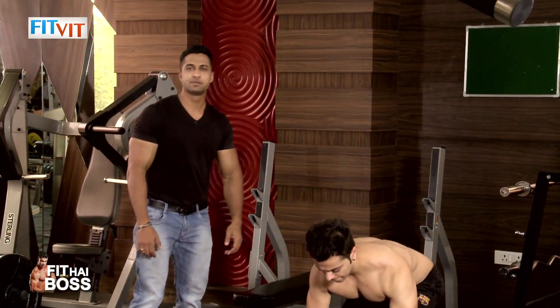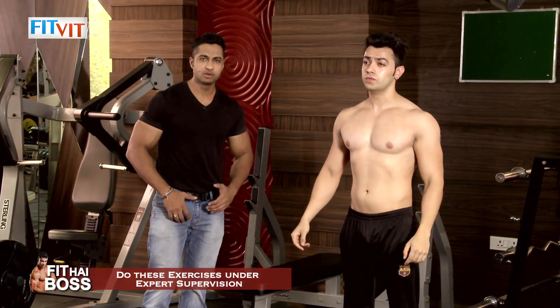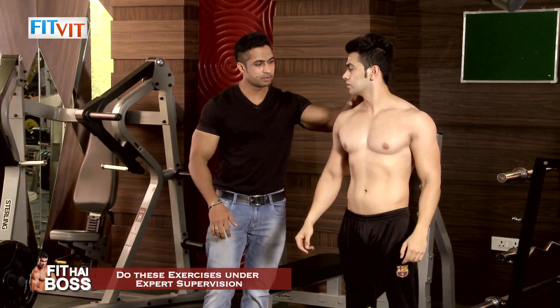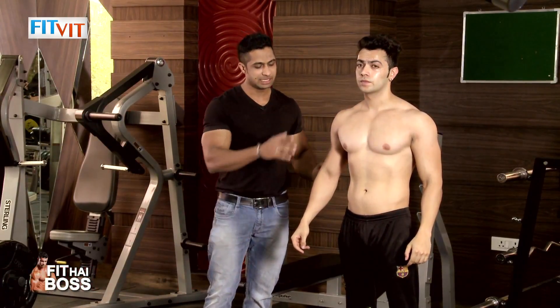So guys, as you saw, knees bend — they pushed with good impact on their collar, their delts, chest and thigh.